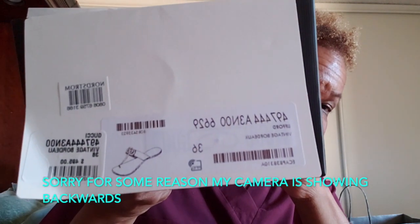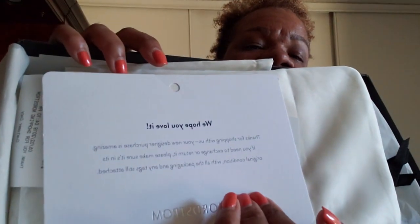They didn't have the ones I wanted there — only the floor model ones — so they shipped these right here. They came from Nordstrom in Arizona. Here's the information in case anybody is interested. They are a pair of sandals and they came so nicely wrapped up. There's a little note from Nordstrom that says: 'Hope you love it, thanks for shopping with us. Your new designer purchase is amazing — if you need to exchange or return it, please keep it in its original condition.'